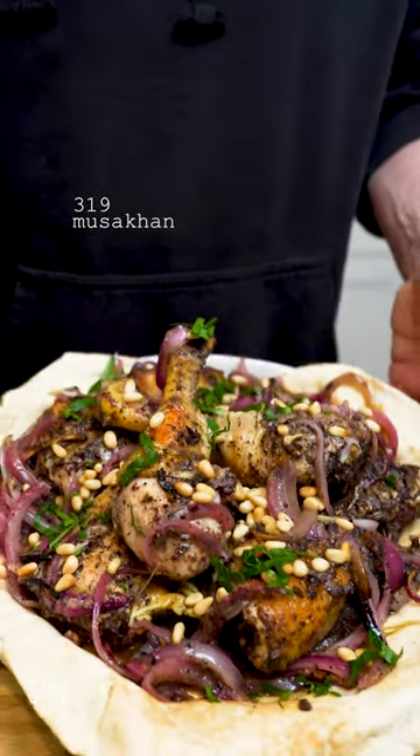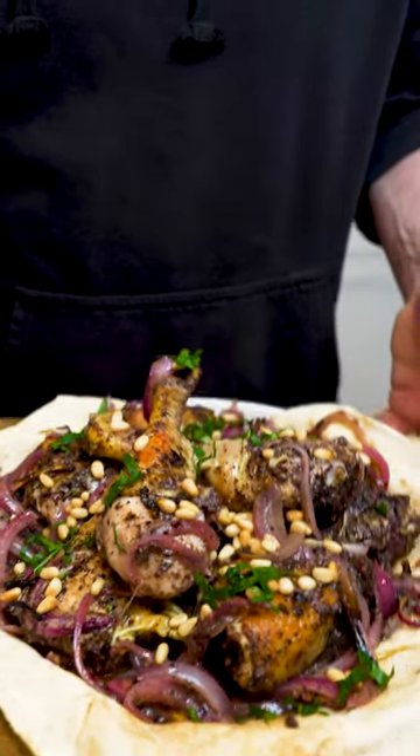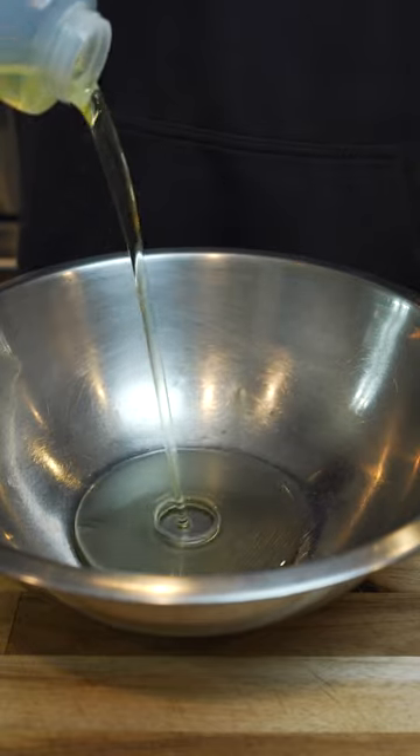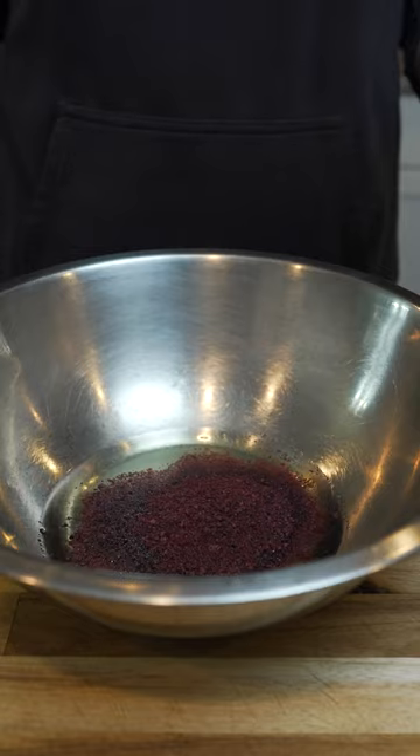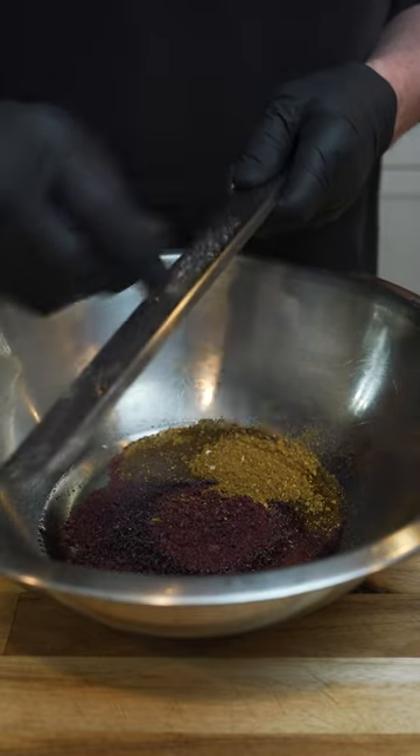Sumac is one of the most underrated spices there is, and musakhan is a perfect way to highlight it. I start with a ton of sumac, then add some baharat and microplane a ton of garlic.